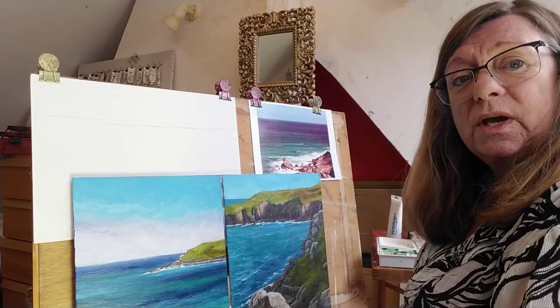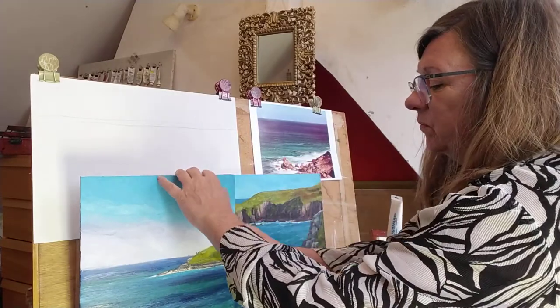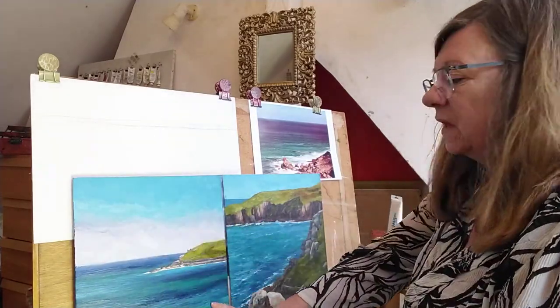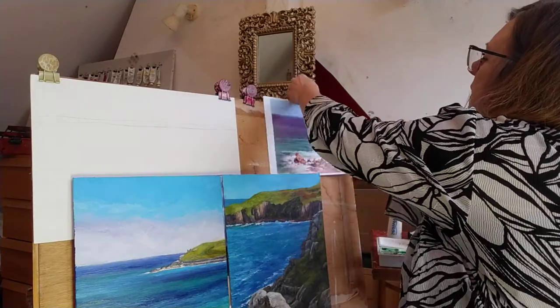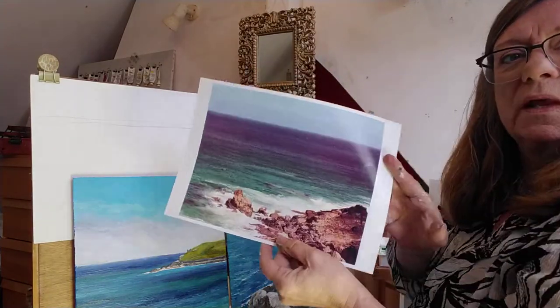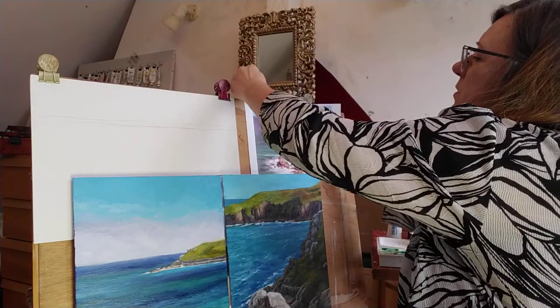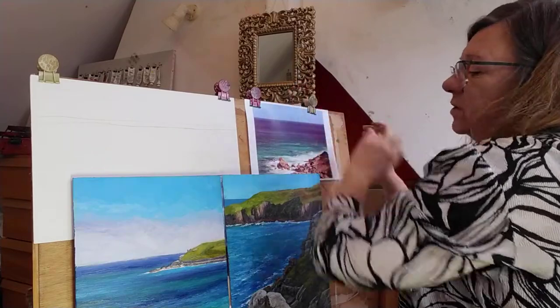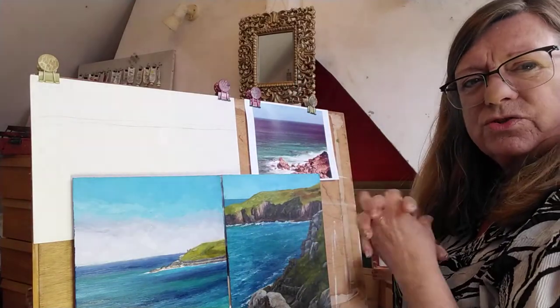Hello everybody, so today we're going to do a seascape in acrylics. I'll show you some I've done before in a sec. I'm using this photo here which is of a bit of Cornwall — I love the blues in there. I came back inspired to paint seascapes, and with the lockdown I finally had a chance to do that.